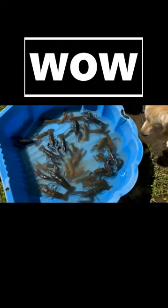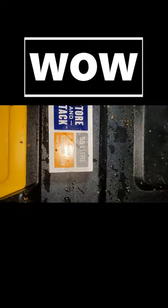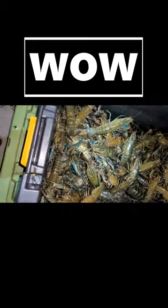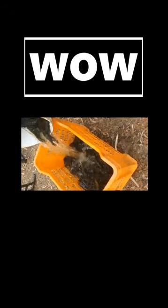Tip number two: red claws flick their tail to make a big clicking defensive sound to ward off predators. It's easy to flinch when you're picking them up and hear that. But after going red claw fishing a few times, you'll get used to the tail flicking and clicking sound and start ignoring it. At first, a lot of people will drop them when they hear or see that tail flicking.